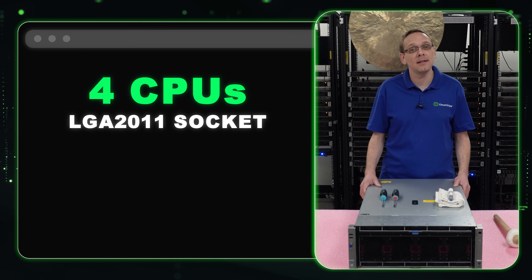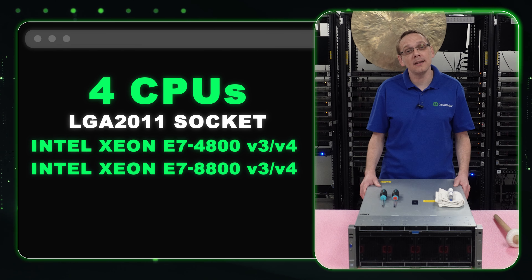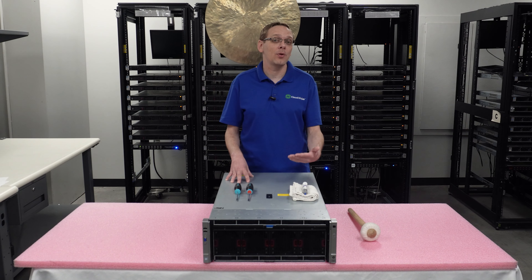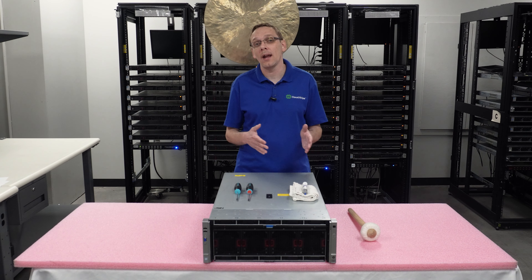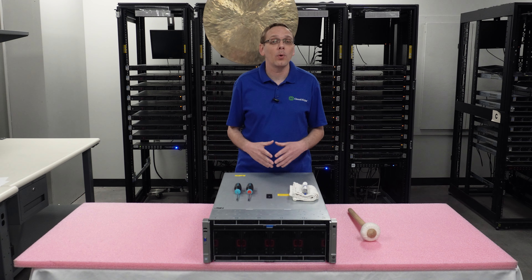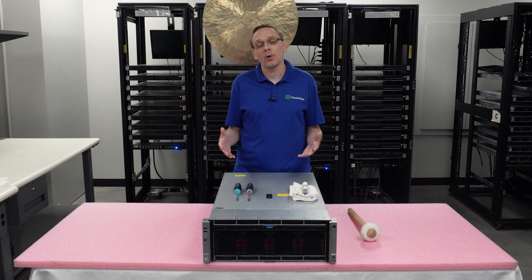Let's go over the general specs. There are four CPUs inside. The socket is an LGA 2011 socket, which means it takes Intel Xeon E7-4800 v3 or v4, or E7-8800 v3 or v4. Sometimes we'll get asked if you can put in the E5 series, which is also an LGA 2011-3, but no, they are not compatible. You will need the E7-4800 or 8800 v3 or v4 series processors.